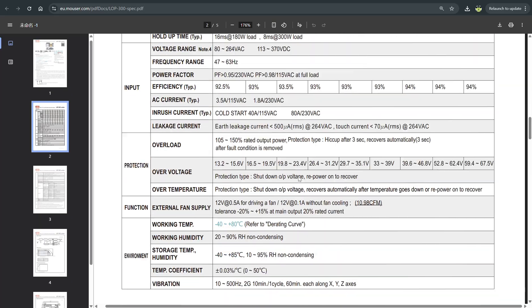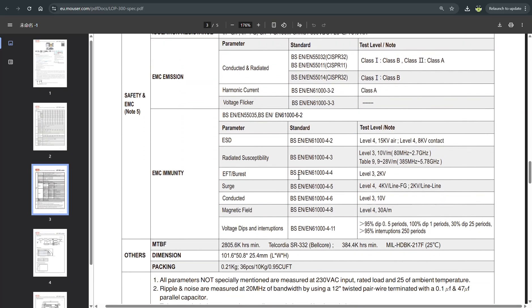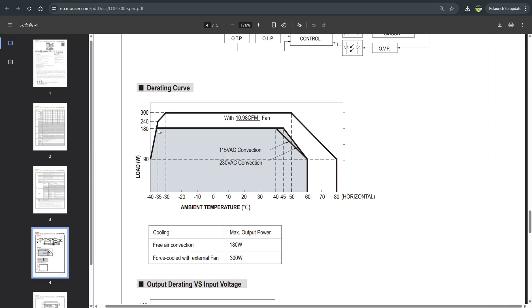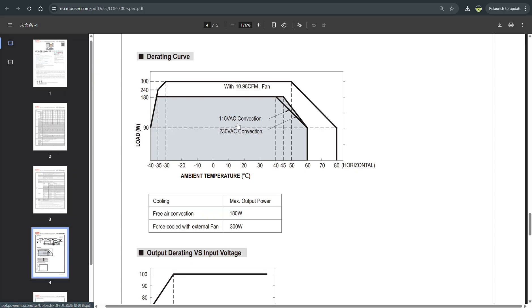The specification of this power supply says that up to 180 Watts it can run without cooling. But if you have to use full capacity of 300 Watts, you need to apply at least 11 cubic feet per minute fan. Basically any fan 60 millimeters by 15 millimeters thick will deliver this airflow, but you need to foresee some cooling through this power supply in order to have safe operation.